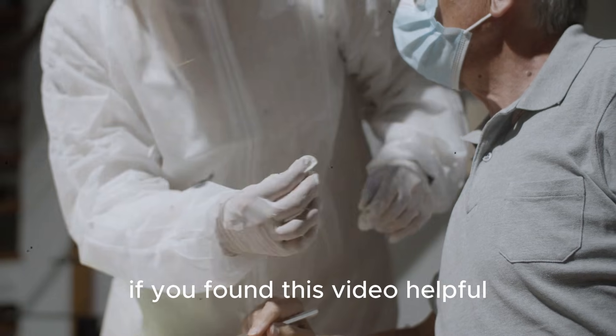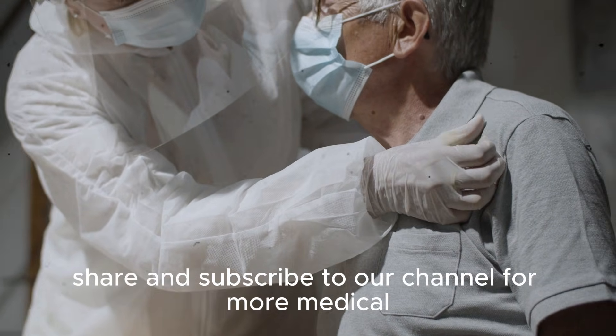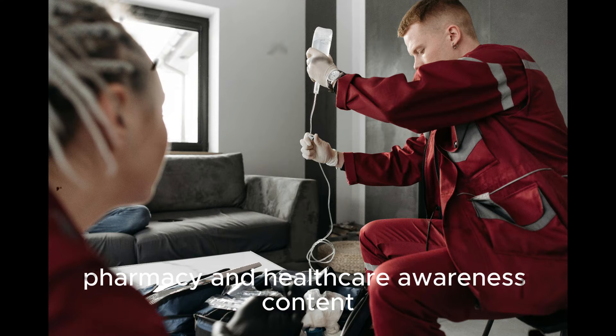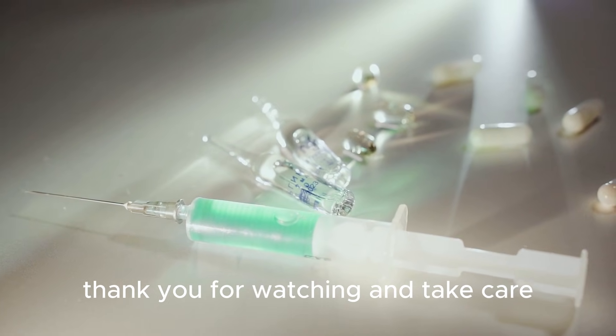If you found this video helpful, please like, share, and subscribe to our channel for more medical, pharmacy, and healthcare awareness content. Our mission is to educate and promote safe practices. Thank you for watching and take care.